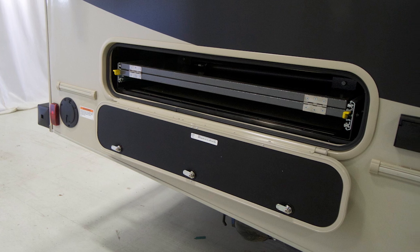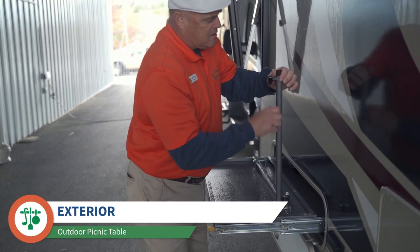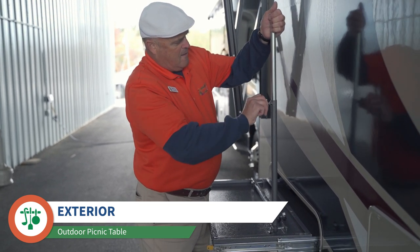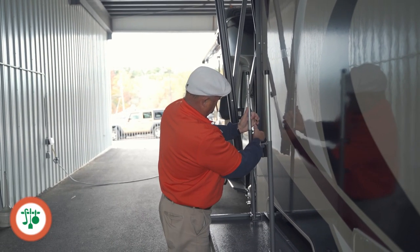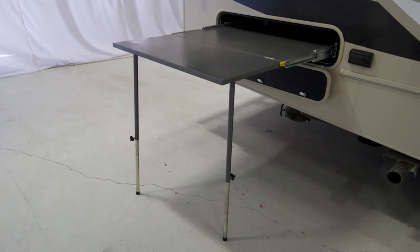I want to show you this really neat built-in picnic table — I really love this great feature. You slide it right out, there's a couple of legs that come up, and I can just set these about like so. The table folds right over and now you're ready for a nice outdoor picnic.